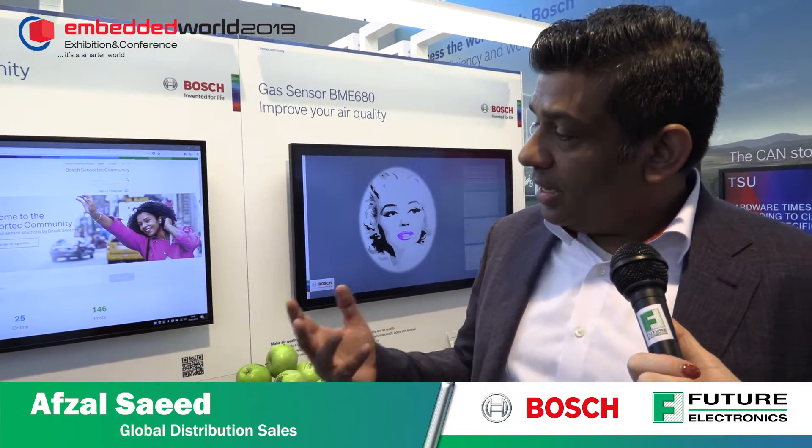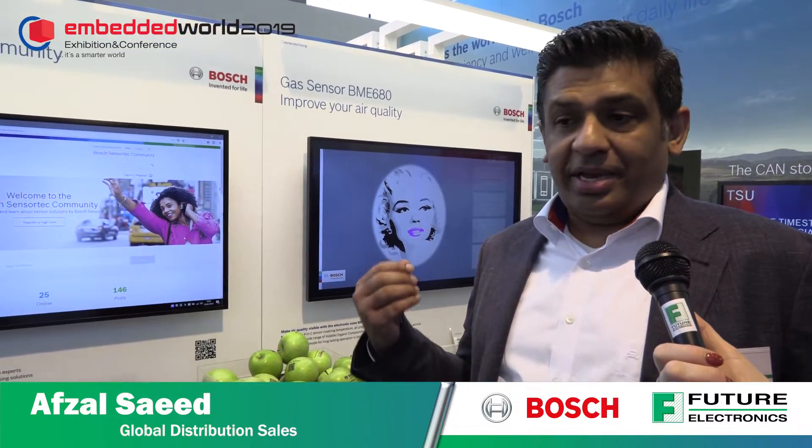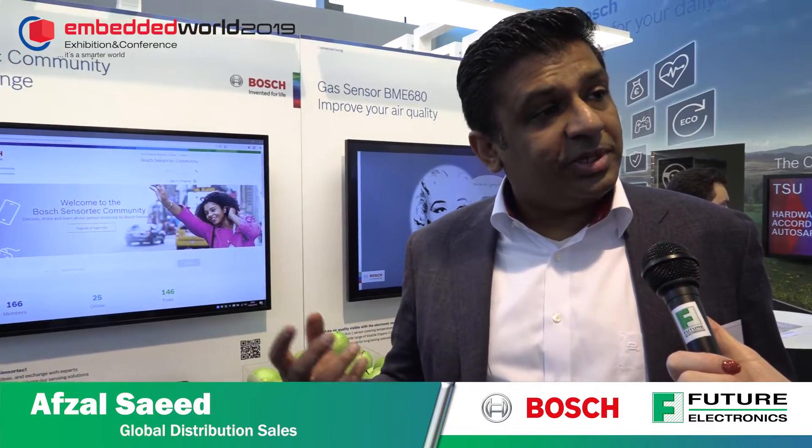This is the other big launch Bosch has at the moment. For the first time, Bosch SensorTec has started a community for customers to share ideas, exchange data with experts, ask questions, and get answers within 24 hours. This gives them an avenue to get their products to market early — if there's a technical issue, other community members can also answer for them.